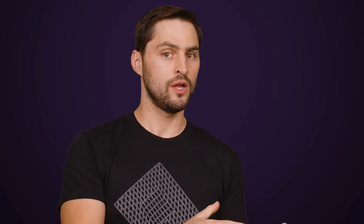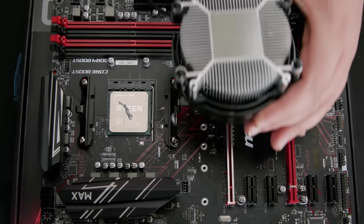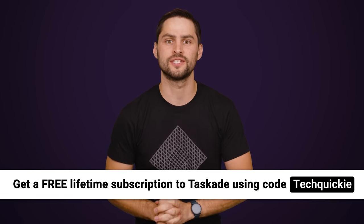But why exactly did Sony decide to go with liquid metal when plain old thermal paste is cheaper, more common, and seems to be good enough in most cases? I'll tell you right after this message from Taskade, our sponsor for today's video.